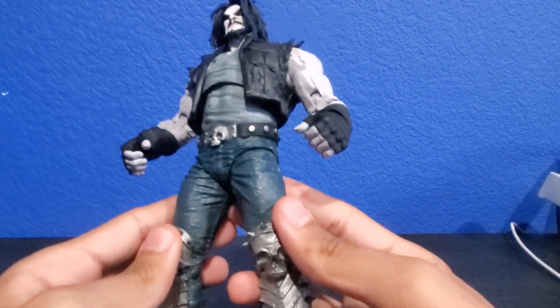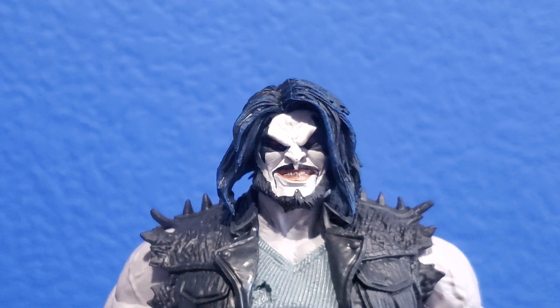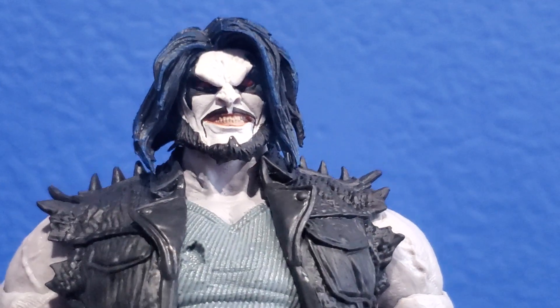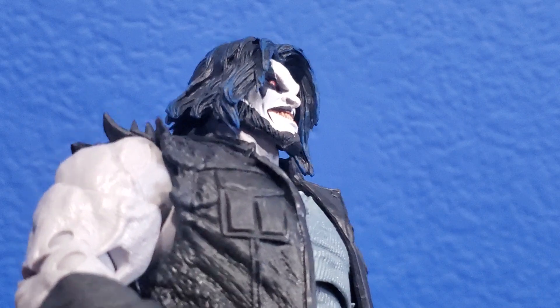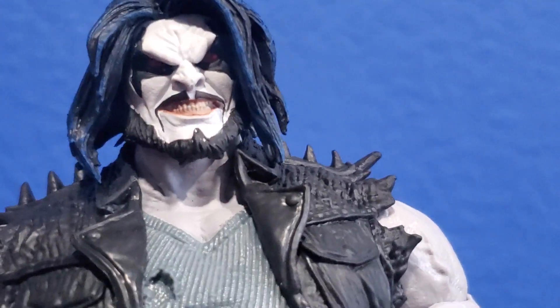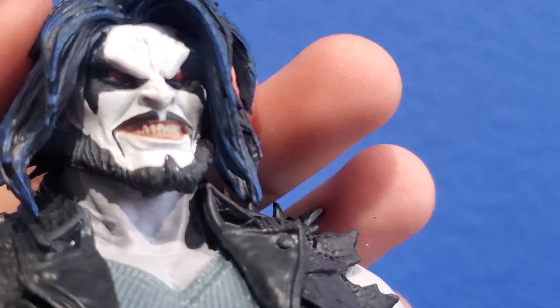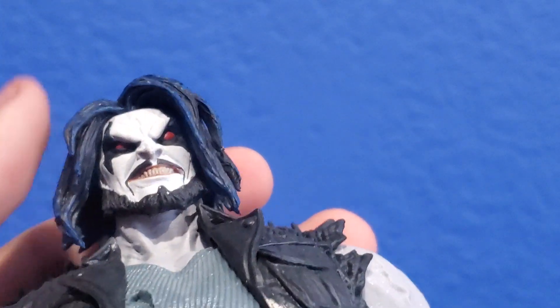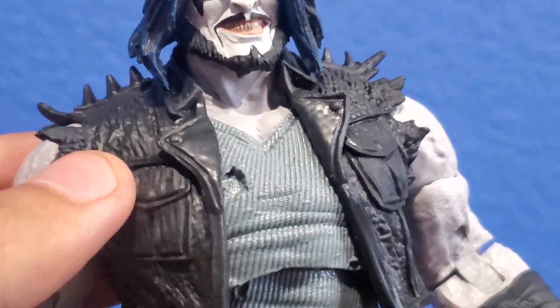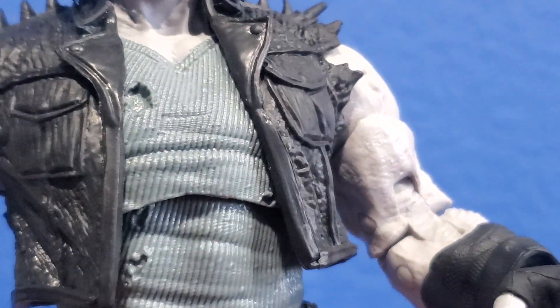I'd say this is a very good representation of Lobo. Lobo looks very different in terms of the comic designs but he does look very menacing — to the point that, if you turn him to the side, he kind of looks like Daryl Dixon from The Walking Dead. Looking at the head, I don't know why they made his face incredibly white like the Joker, although the rest of his body is gray. You can see his hair has blue streaks, that beard, red eyes, and that grin smile. Then you look at the black vest he has on.